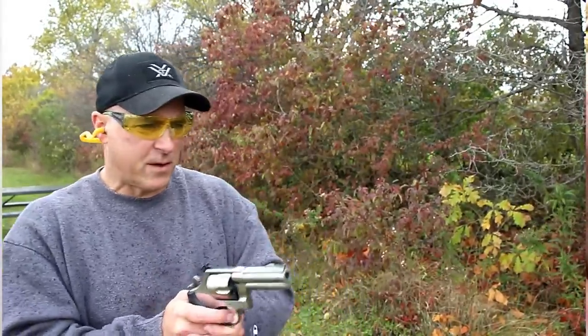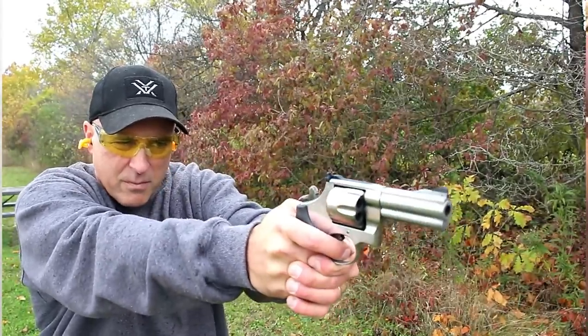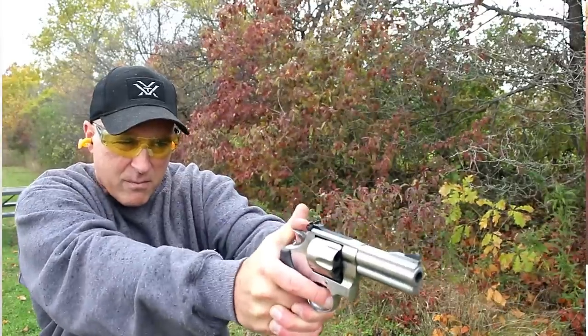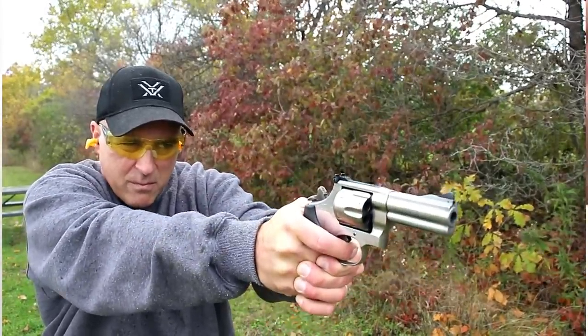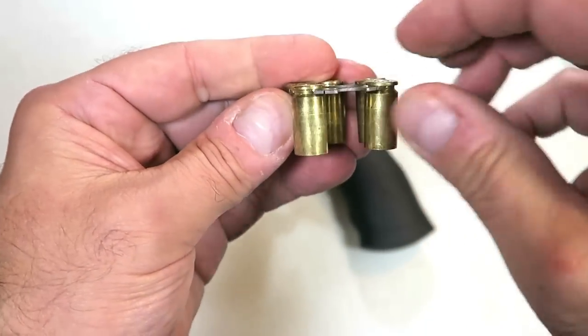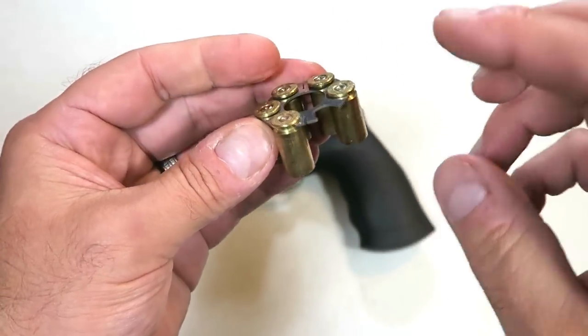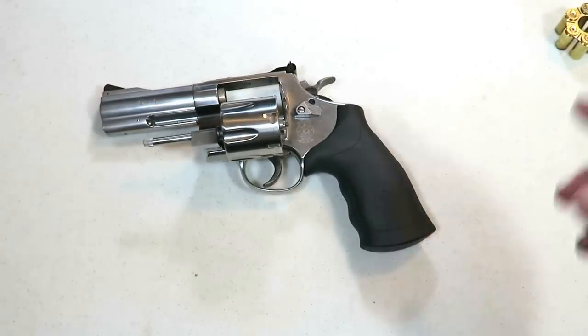Many people are wondering whether, because it's a 10mm, it will also fire 40 Smith & Wesson — and it does. I brought five rounds to demonstrate a function test with the 40 S&W, and it fired all five rounds without issue. It even says on the site that it will fire 40 Smith & Wesson, no problem. Look at how thick that moon clip is — it seems much thicker than most moon clips out there, but it certainly does its job.